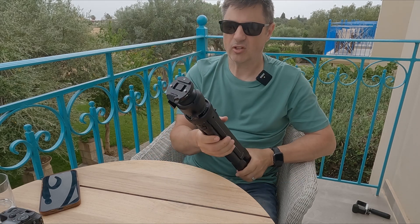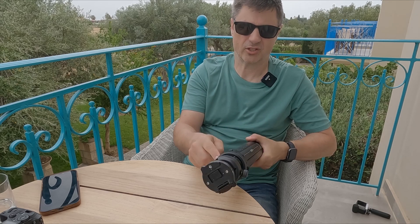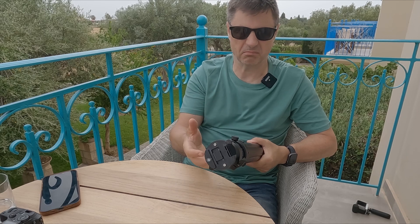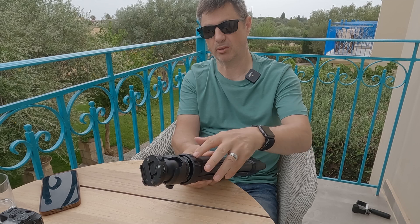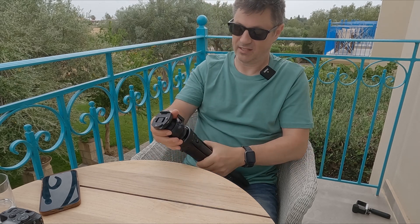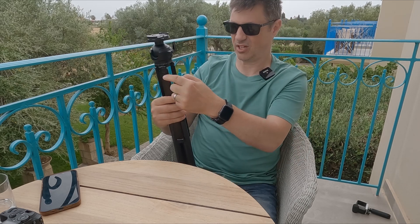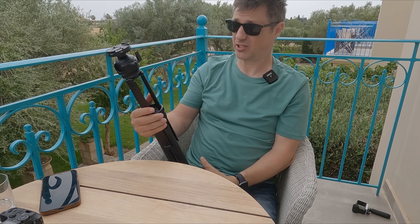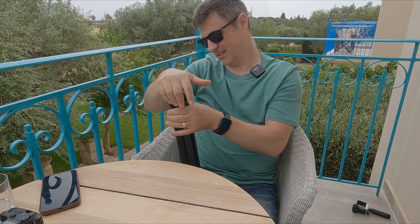Something I always like to see on tripods is quarter-20 threaded accessory points so you can attach field monitors, lights, or microphones. This tripod comes with six in total — three on the main body around the sides, and three more accessible when you raise the centre column. You could cover this thing in kit, and because of its heavy load capacity it'll take it no problem.